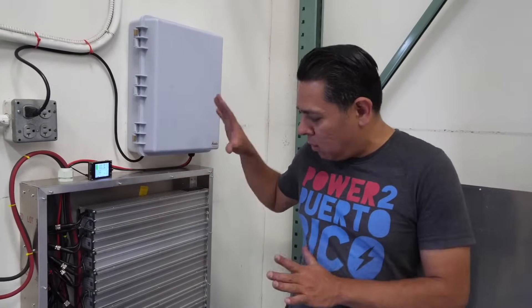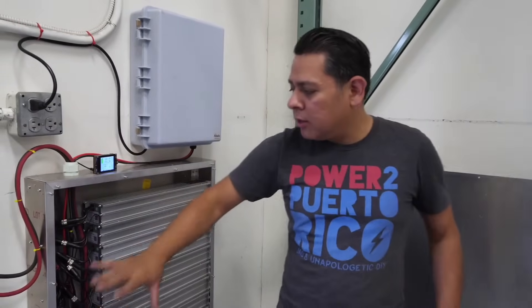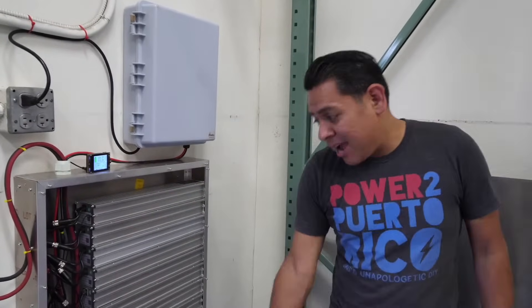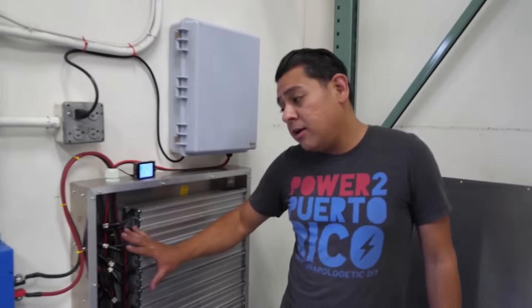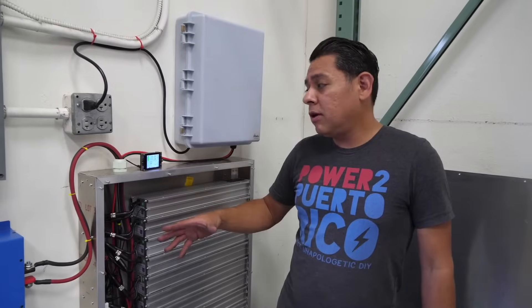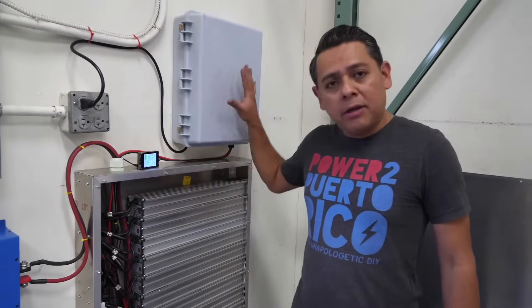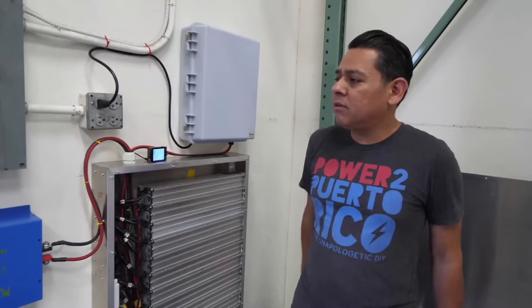So here it is — it's that simple. You basically install the boxes on the wall, then install your charger, install your inverter, and connect all your batteries. If the batteries are on, you're good to go. If they're not, you just plug in the charger and they'll turn themselves on and it'll be fine.